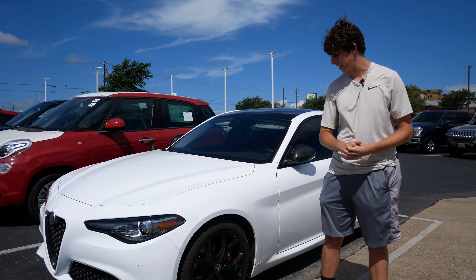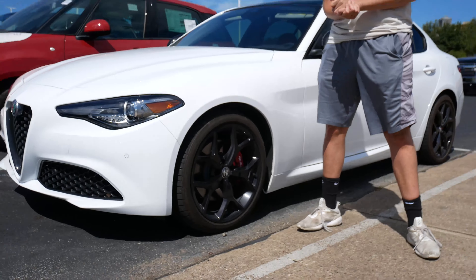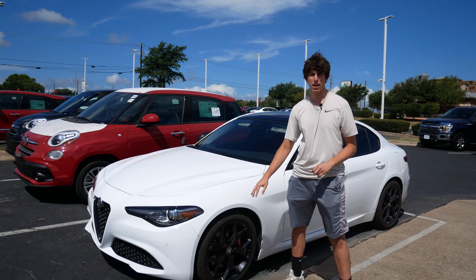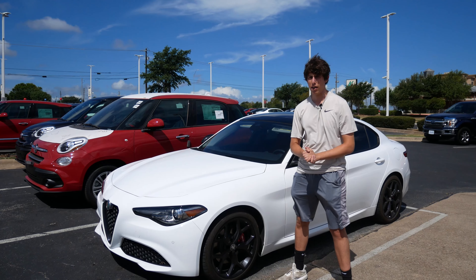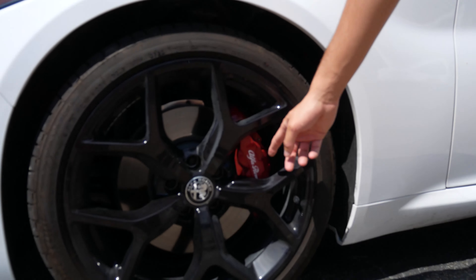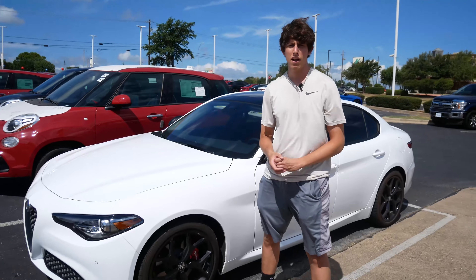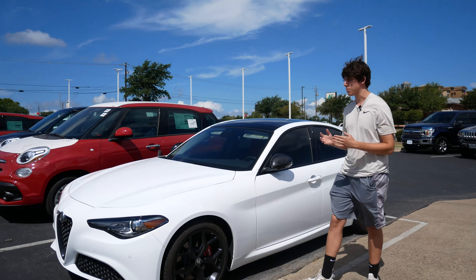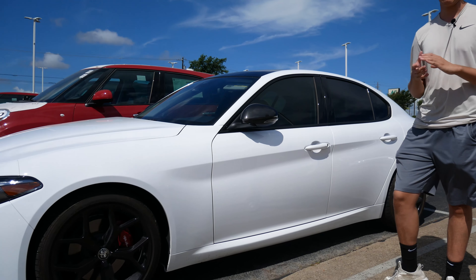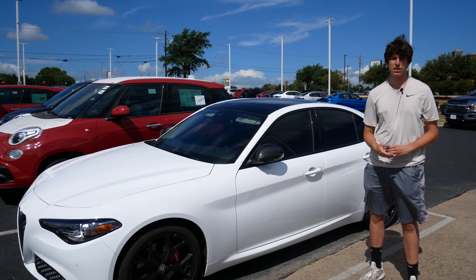Now we're on the side of the car. The first thing to talk about is the rims — these are 19-inch rims. Most Alfa Romeo rims come standard in black, and I really like that; the black looks a lot better than any other color in my opinion. The brake calipers are unique because they have the Alfa Romeo name on them, which not many car companies do. The rest of the side is pretty standard, so now we'll move on to the back and look at trunk space.